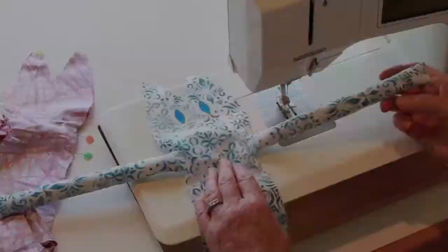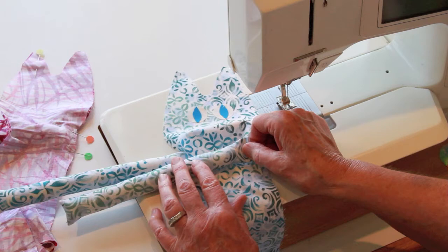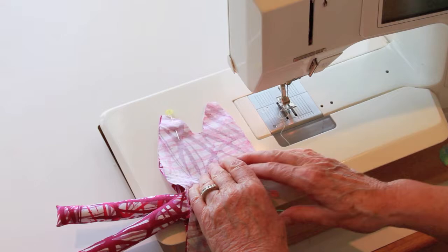Begin by putting both arms of the kitty in one direction. Then we're going to bring the head up and we'll pin it together. I have one already started that we'll work on. So we're back to the pink kitty. I pinned the arm areas together here.